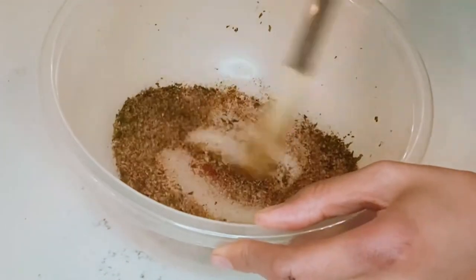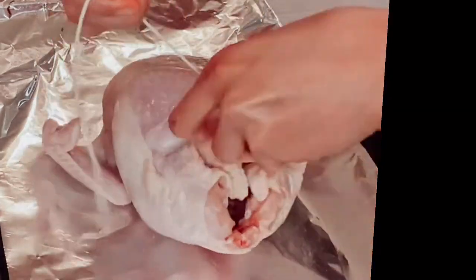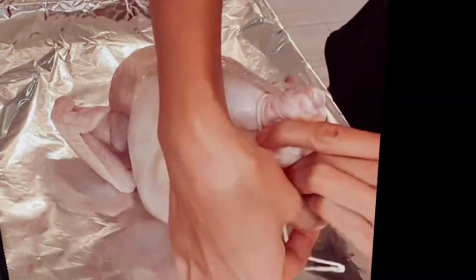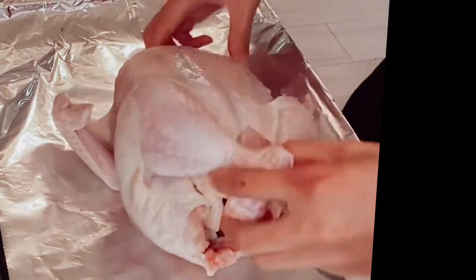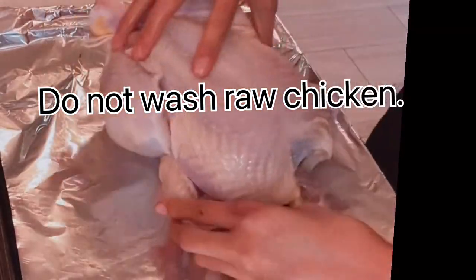Just for some tips for cooking chicken safely: you can cut your strings before doing so, so that it doesn't contaminate anything you're touching.